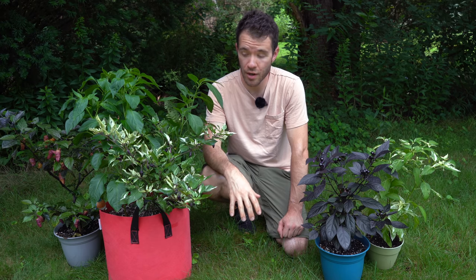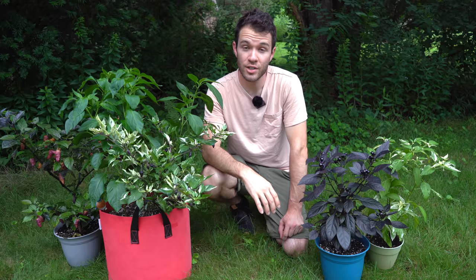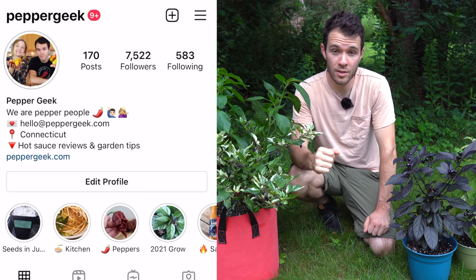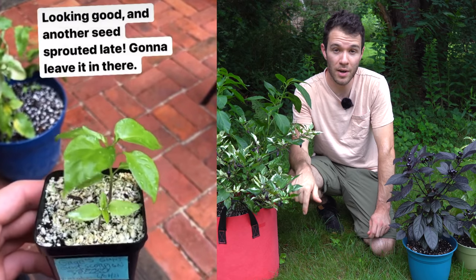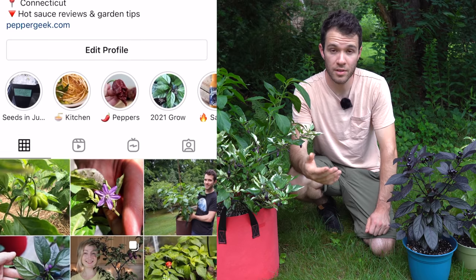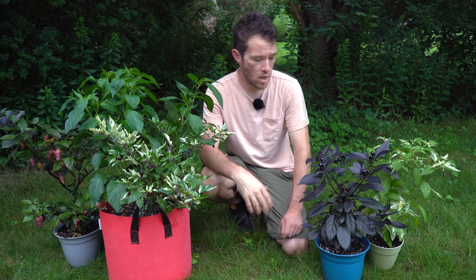You did see some of these peppers in last week's video, but I'm going to cover some that we are not growing this year — some that we'd really like to grow in the future that have special characteristics. Check us out on Instagram. We're currently running an experiment to see if we can plant seeds in June and still get ripe pods by the end of the season here in Connecticut. For regular updates on our garden, check us out at Pepper Geek.